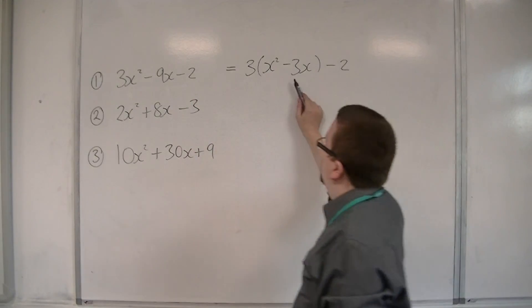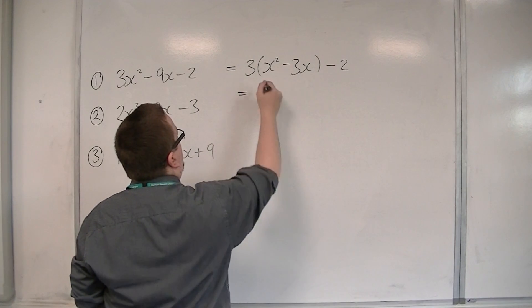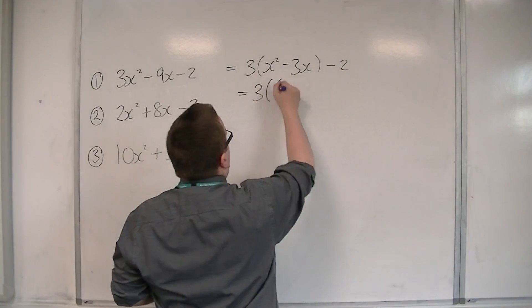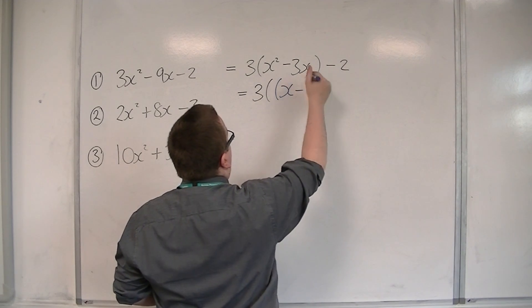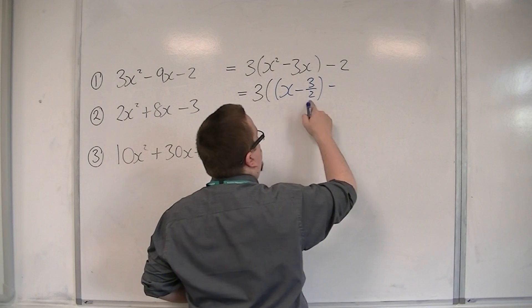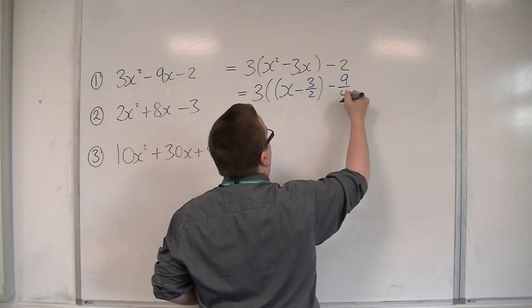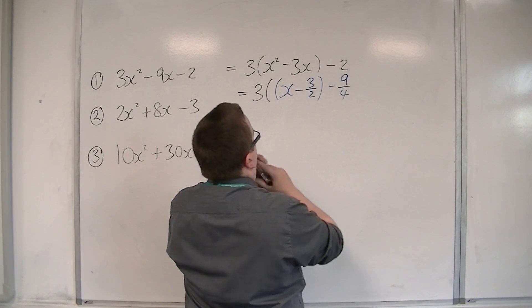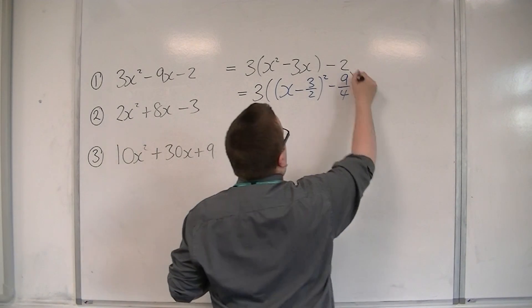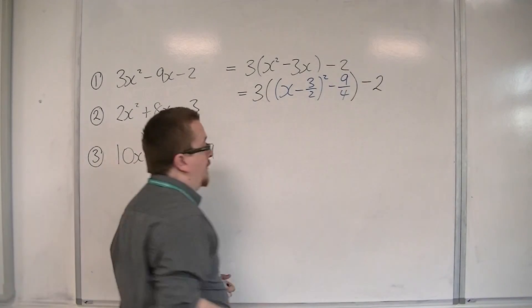I then complete the square of what is inside that bracket. So I'm going to have x take away half the 3 — so minus 3 halves — squared, take away the square of that number, which is minus 9 quarters. And then I've got that minus 2 on the outside.